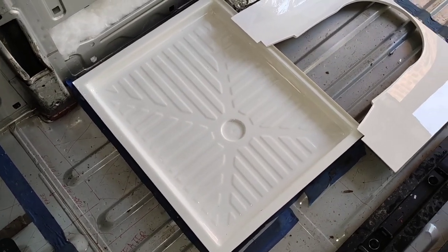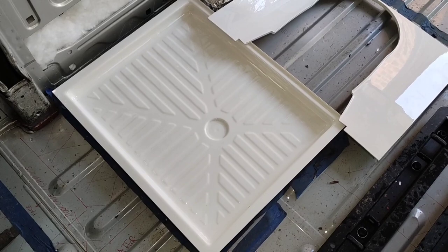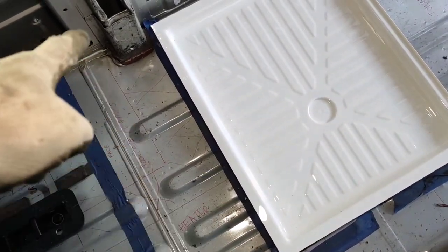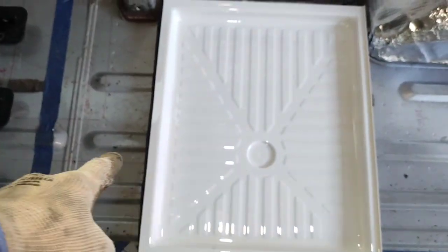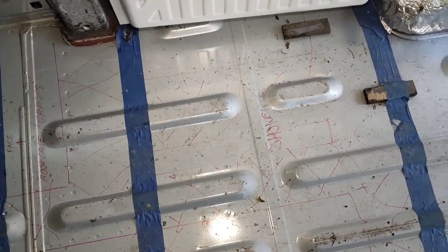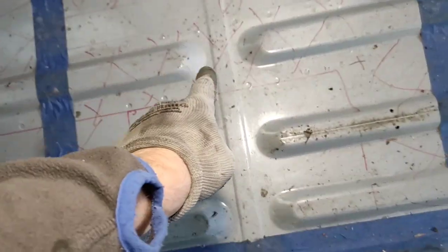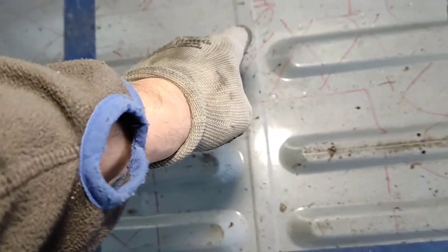One of the big challenges here is laying out the shower tray so that the drain is in a sensible place. You might be able to see my pen marks where the chassis rails are, and you can see that this drain is in line with the ridge. When we lift this up we can see that that ridge sits over a chassis rail, so right now the drain would be trying to go through the centre of the main chassis rail, which isn't something we can do.